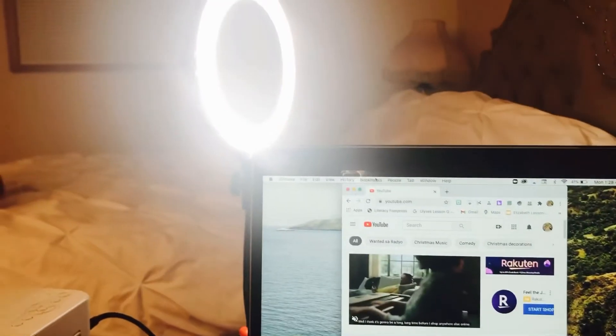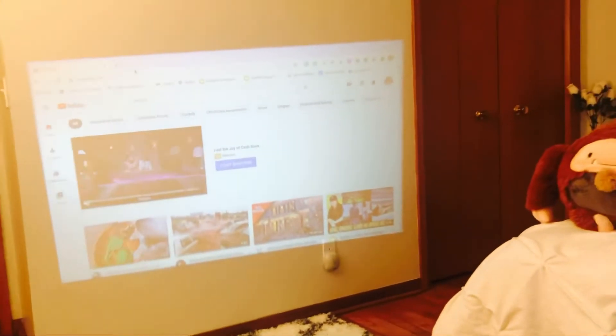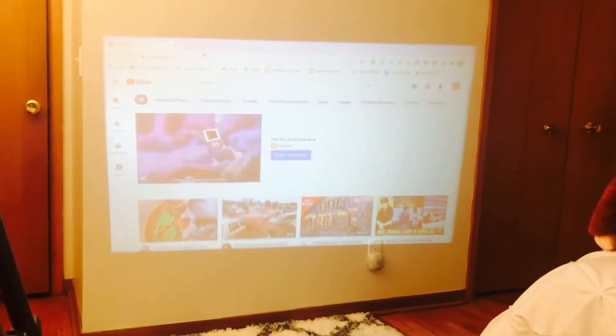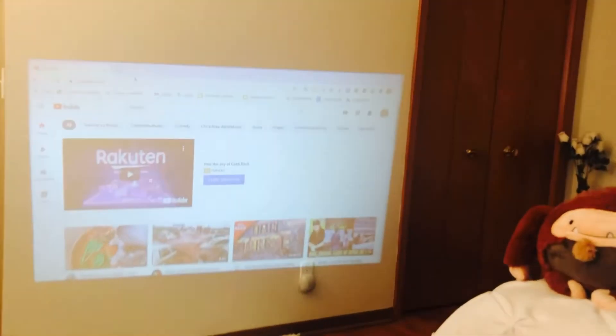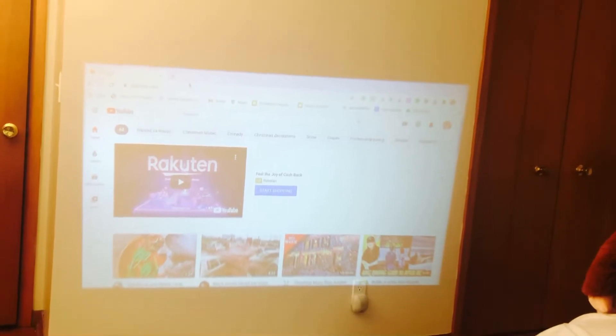The same thing I'm watching — I'll make it bigger, there you go. I am not using any projector screen, it's only my white wall. My room is just white wall everywhere, so I don't need to buy a projector screen.